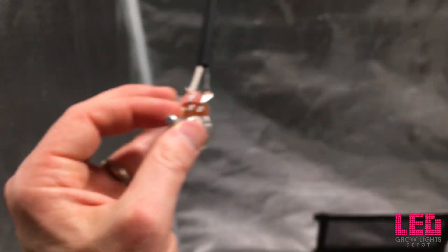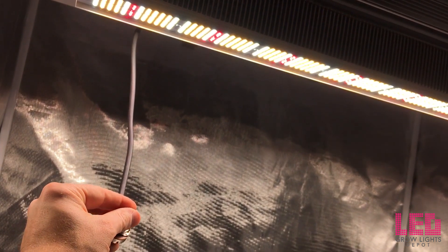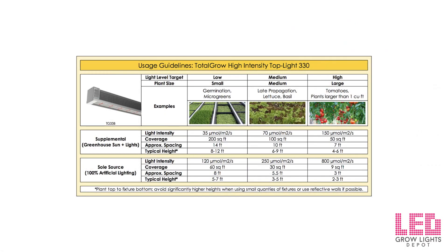Here's an example of how the dimming would be used in a home grow setup using a 0 to 10 volt dimmer with the supplied dimming cable. When the dimmer is turned all the way down, the lights get significantly dimmer — down to about 10%. I highly suggest using a dimmer if you are growing seedlings or vegging in a 4x4 or 5x5 space. If you're considering this fixture for lower intensity or supplemental lighting applications, consider pausing to look at the provided chart, which will help you determine approximate spacing and hanging height for different growing applications.